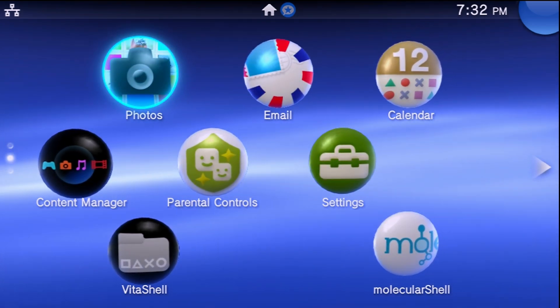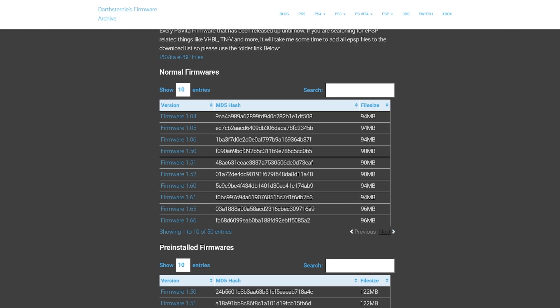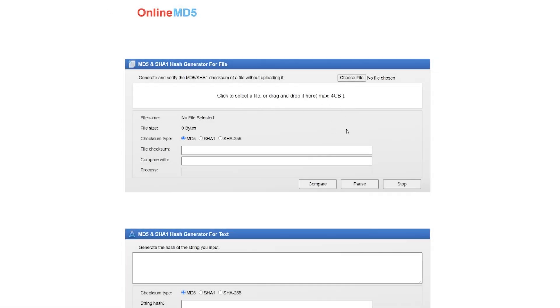Let's get our firmware file set up. The Vita I'm using has firmware 3.60, but for this tutorial I'll download a higher firmware. I recommend Darth Sterny's firmware archive, linked in the description. Go to the normal firmwares for PlayStation Vita and find the firmware you need. I've already downloaded firmware 3.65. You'll also want to copy the MD5 hash — that will be important.